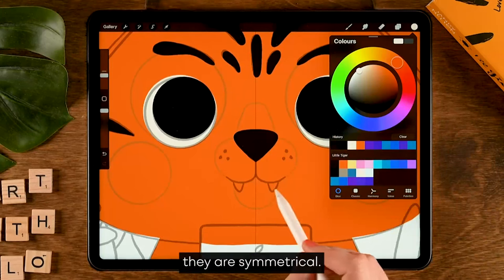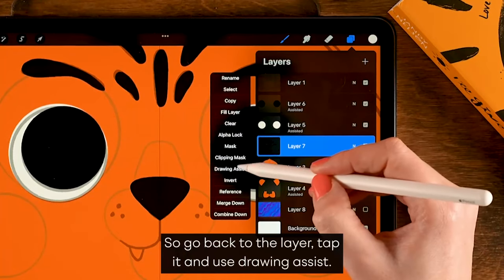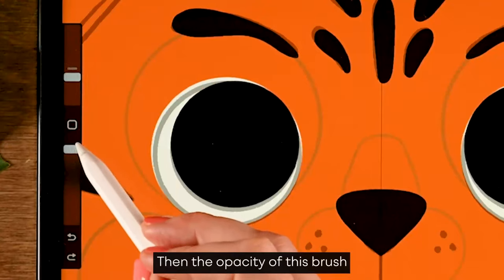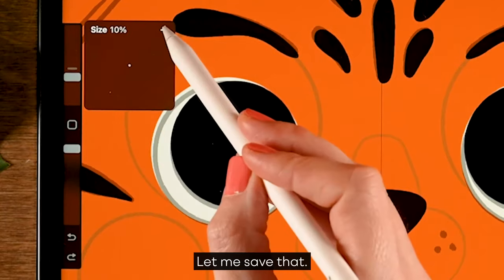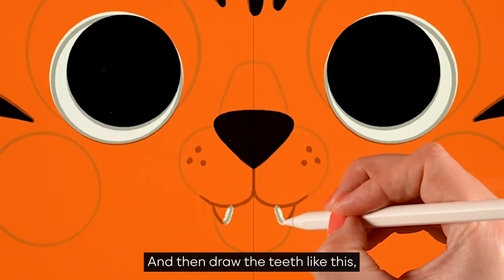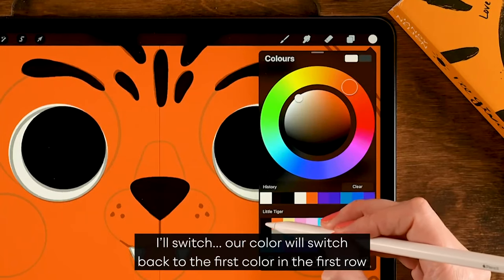For the color, use the fourth color in the second row. Since we have two teeth that are symmetrical, we'll use the symmetry tool again — go back to the layer, tap it, and use drawing assist. The opacity of this brush is at 100 percent and the size is at ten percent. Then draw the teeth like this and fill it in.